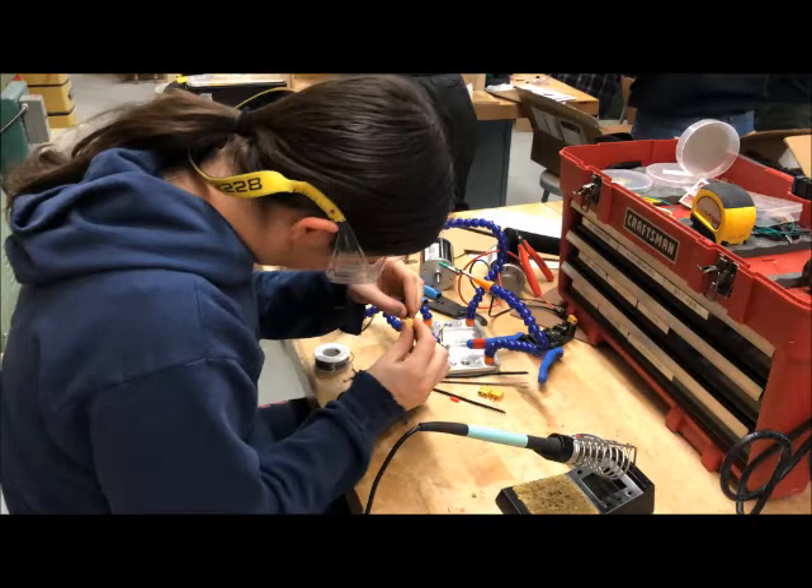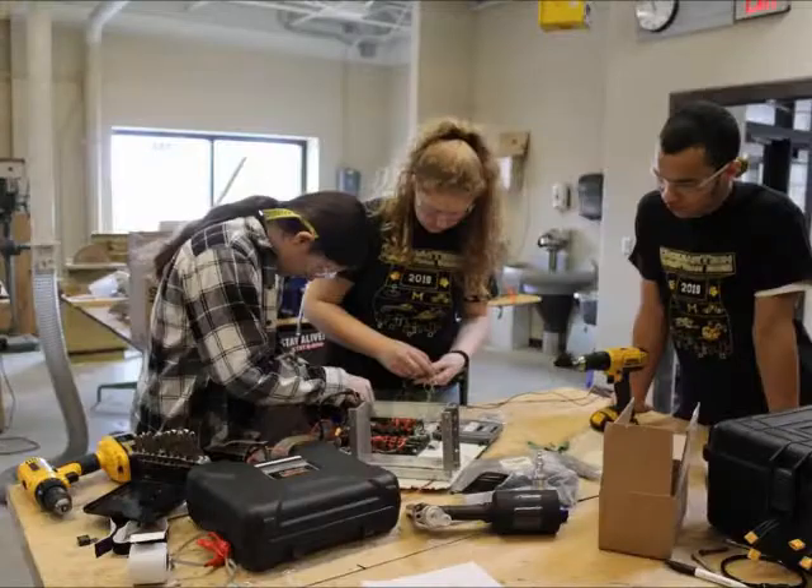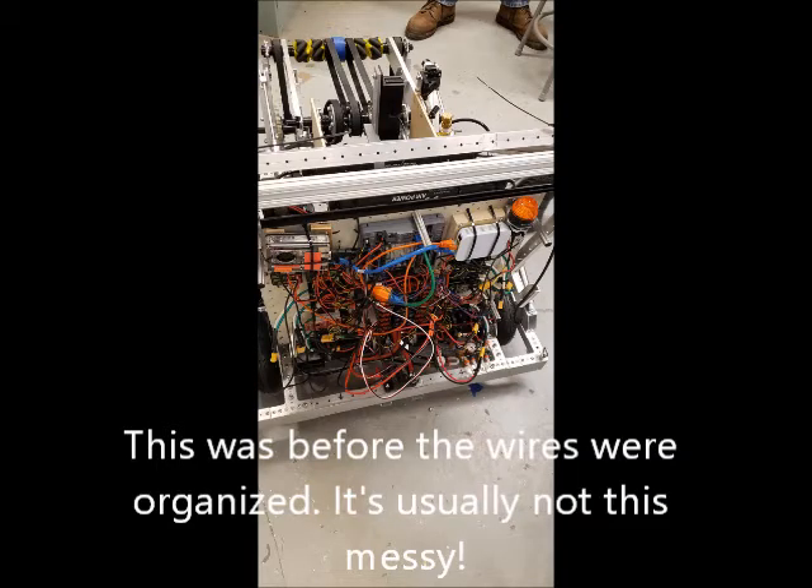Each year we design an electrical board to power the robot for that year's game. We collaborate a lot with mechanical and programming sub teams. We also have a lot of fun while working. It is a great hands-on opportunity.